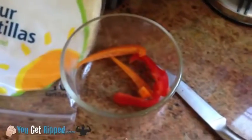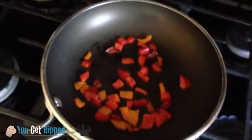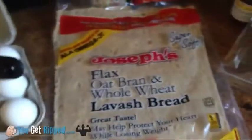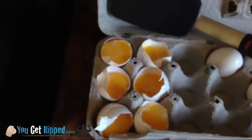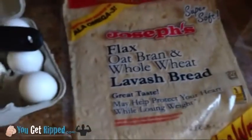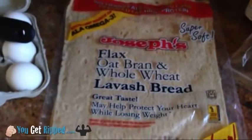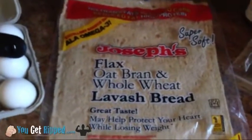In this omelet and wrap, I'm also using some diced peppers — some colorful peppers — that I already started sautéing, to add a little bit of flavor. I pulled all the egg yolks out. If you want to leave one egg yolk in there, that isn't going to kill you. This entire wrap is only going to be around 250 calories but it's going to carry about 30 grams of protein, low carbs, and low fat.